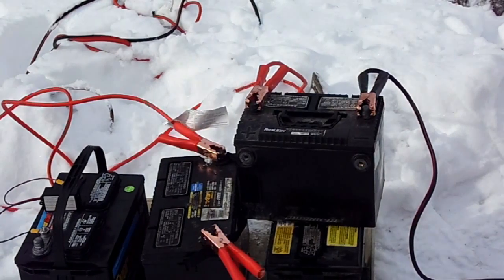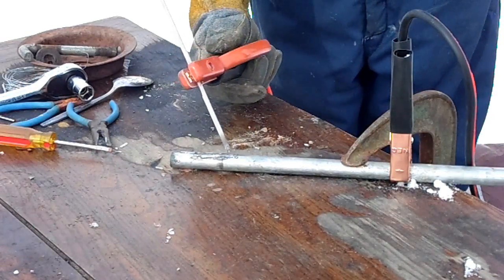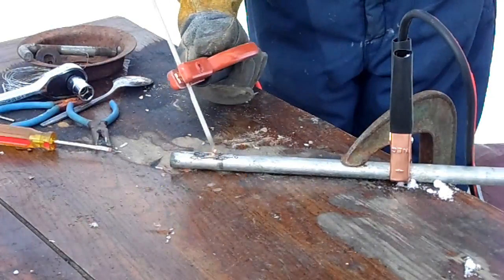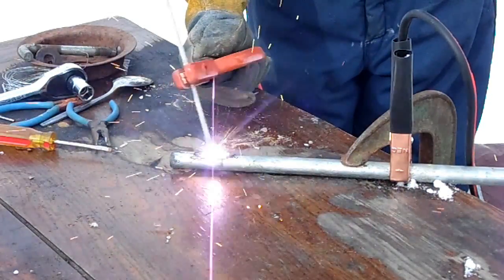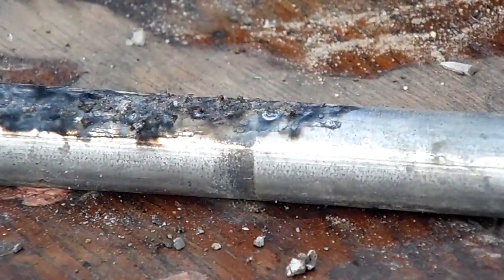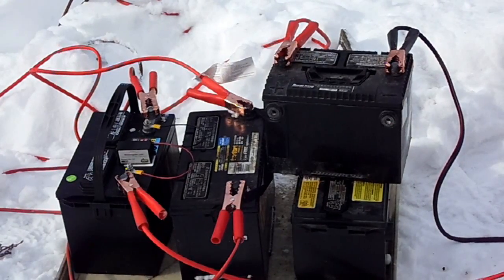Test two with 24 volts and two batteries. Now let's try 36 volts with three batteries.